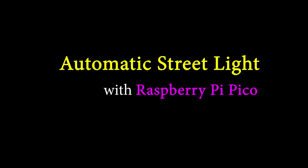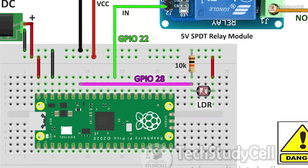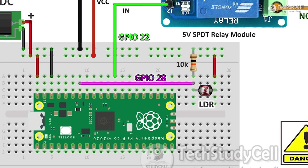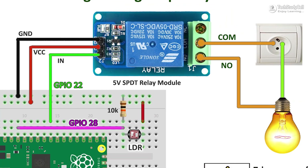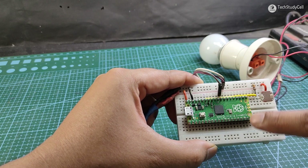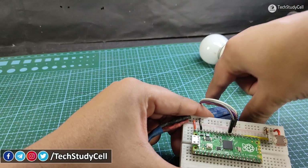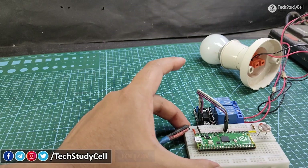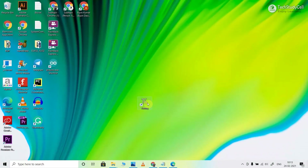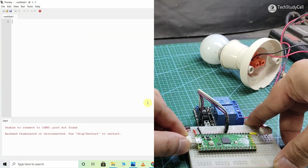Now we will make the automatic street light using Raspberry Pi Pico. You can refer to the circuit diagram for this project. I have connected the LDR with GPIO 28, which is also an ADC pin of Raspberry Pi Pico, and connected the relay module with GPIO 22. I have connected the LDR as per the circuit diagram with a 10K resistor, and the relay module with GPIO 22. Now I will quickly upload the code to the Raspberry Pi Pico board — I will open the Thonny IDE and connect the micro USB cable.